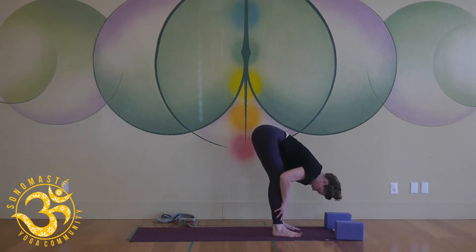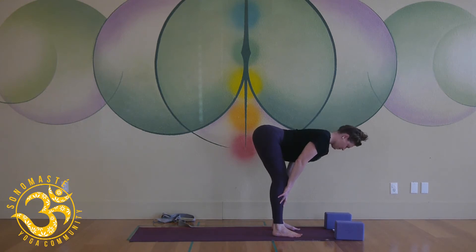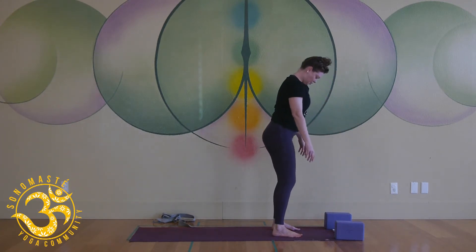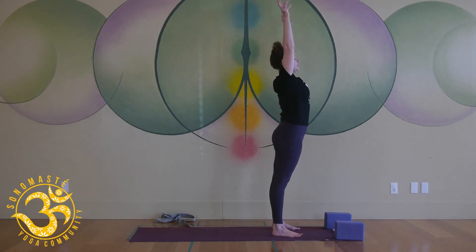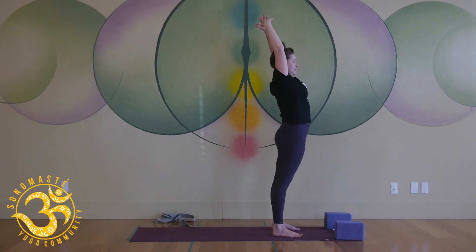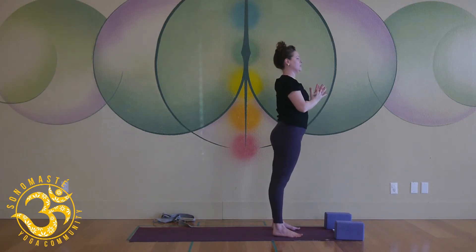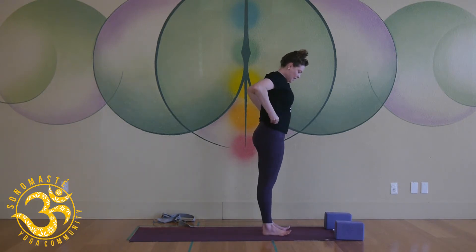Take a halfway lift — keep the knees bent, scoop the hips back, pull the chest through, back of the neck long. Fold — exhale, round your spine, come all the way up, push the floor away, sweep through the arms, inhale, get big. Take an extra breath at the top, open up through the front body, push the floor away, and exhale release your hands to your heart.